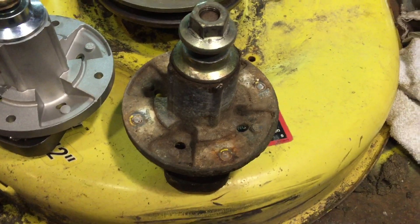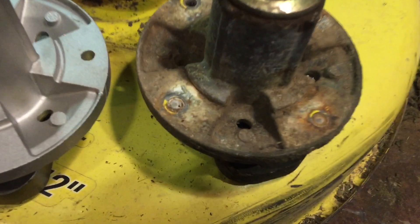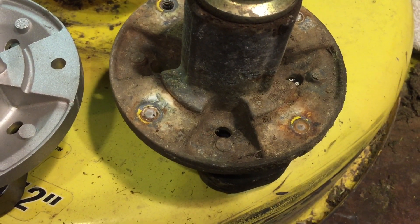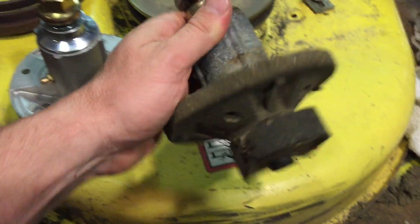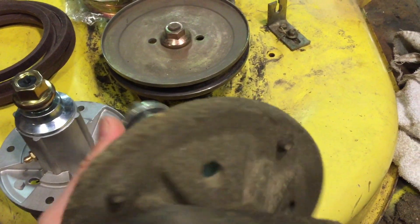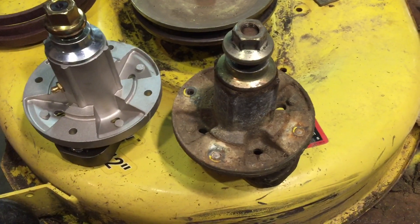I recommend when you're working on the decks, don't remove these if they're self-tapped into the housing, because you will most likely break the bolt heads off. If there's no nut on the bottom side of these, just the threads sticking out, they're self-tapped into the spindle, into the aluminum, and they'll break off most of the time.